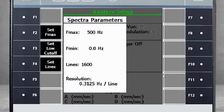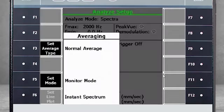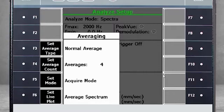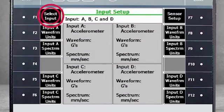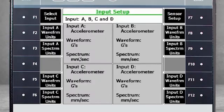For this example, we will change the Fmax to 2000 Hz. We will use Normal Averaging, but increase to four averages. We need to specify the input, so select F12, Input Setup. Next, select F1, Select Input. There you see that we already have four sensors activated. Now select F7, Sensor Setup.